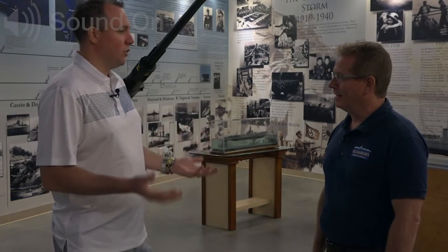Well, here we are at the USS Silversides Museum and I'm here with T.J. that's going to show us around. This is a cool room we're in here, but tell us a little bit about the museum and everything that's here.